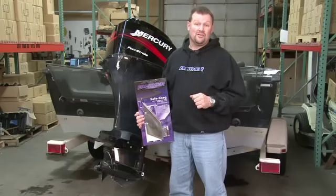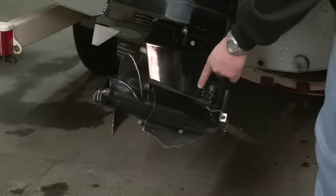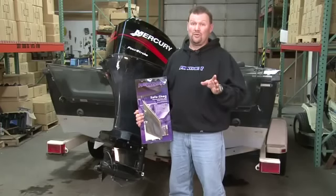Whether you are installing a Safe Skag on an intact skag for protection, or on a damaged skag like this one for repair purposes, you'll only need to drill two holes.